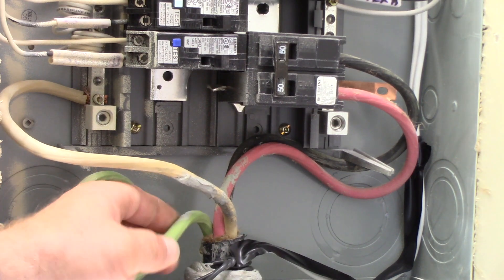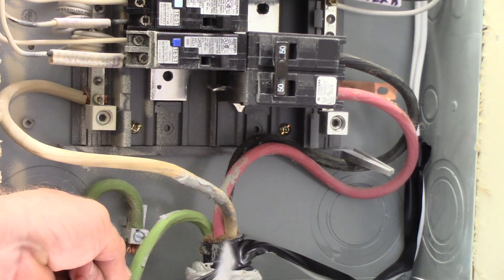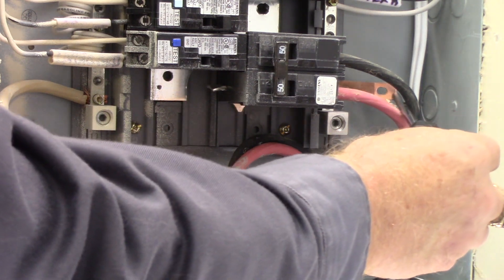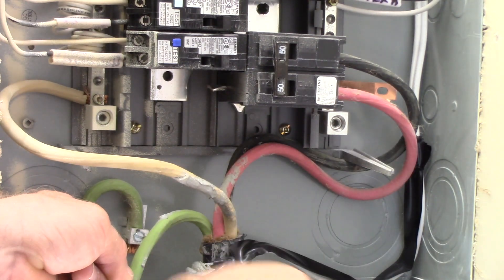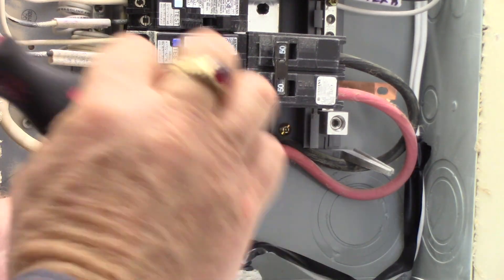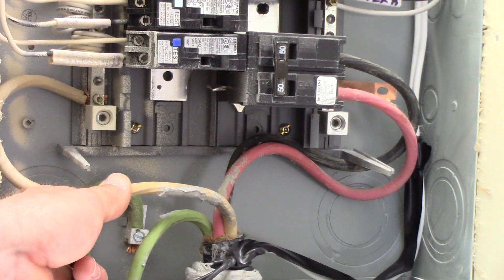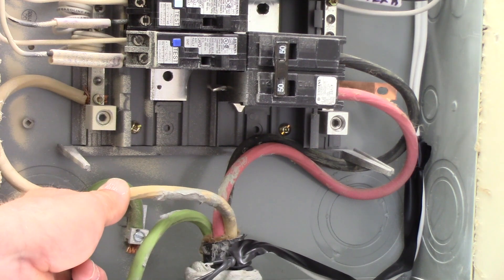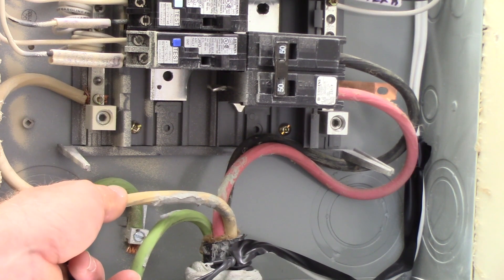The main breaker in any service is the only place where the ground and the neutral can be joined together. If you can see back in here, we've got a bonding strap. That bonding strap would be screwed right to the tub of the panel, connecting the neutral bar with the panel tub and the ground so they're all one — but in one location only, the main breaker. Because this is essentially a subservice, the main breaker is in a shack, so here you have to remove that bonding jumper. You can see it's pulled away from the panel tub and they're isolated. Neutral and ground are isolated here and will be bonded together at the main breaker that feeds this pedestal.